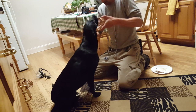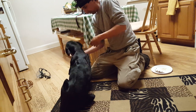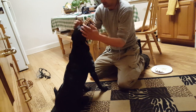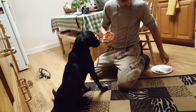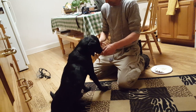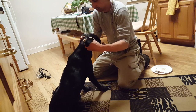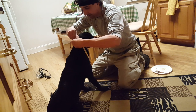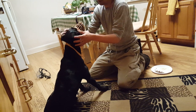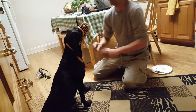We start playing — we want this to be positive. Then I put it on. Remember, the best treat is a good ear massage. Now she's got to leave it on and not touch it.